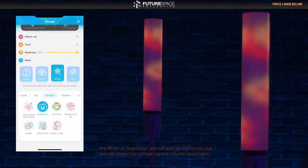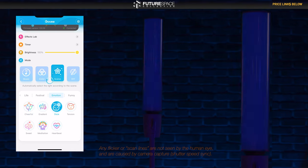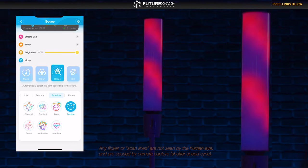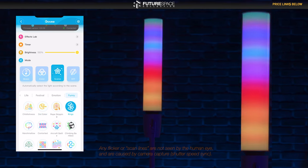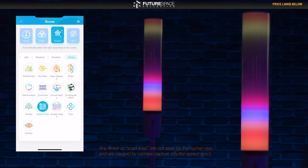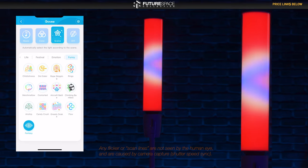Halloween — actually quite a cool preset. We have Cheerful. This one's called Days. This one's called Tension. This one's called Dot Eater, which is supposed to resemble the little Pac-Man animation. This one's called Rings. This one says Aircraft Battle. Candy Crush. This one's called Flow. This one's called Fantasy — kind of a rotating diamond-shaped pattern.